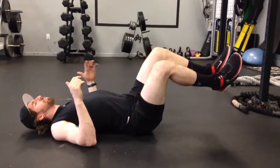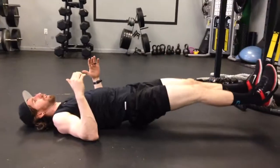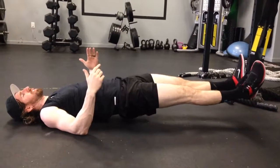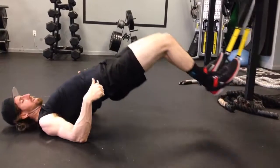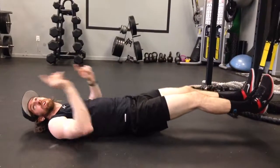From here, shoulder blades pulled back onto the ground, lift your hips up, and keep your glutes engaged the entire time as you pull your feet to your butt and drive the heels of the hips backwards.